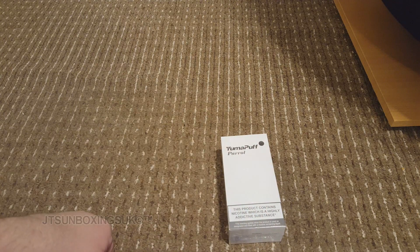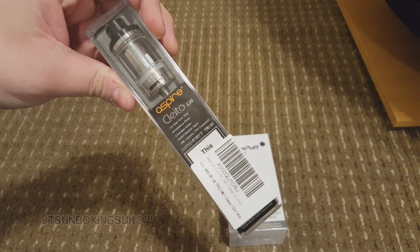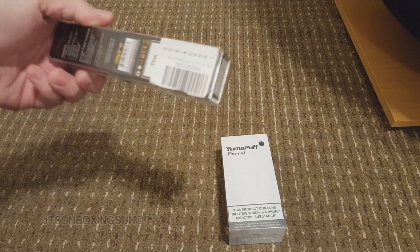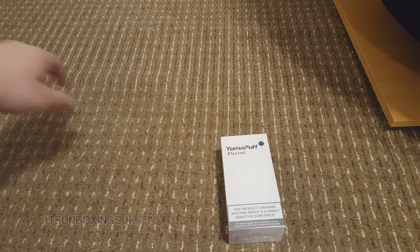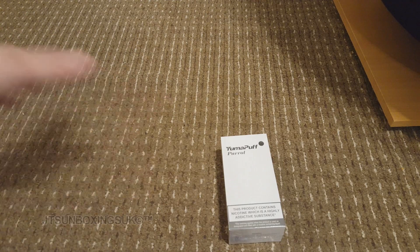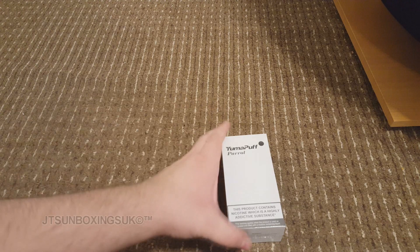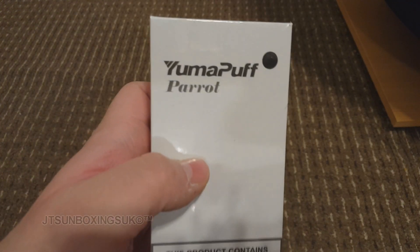I will be unboxing two things today in separate videos. One would be this tank here which is coming up very shortly. I will be unboxing this later on as well — that will be uploaded probably in two or three days. And I'm going to be unboxing this, which is the Yoma Puff, and it's the parrot apparently.